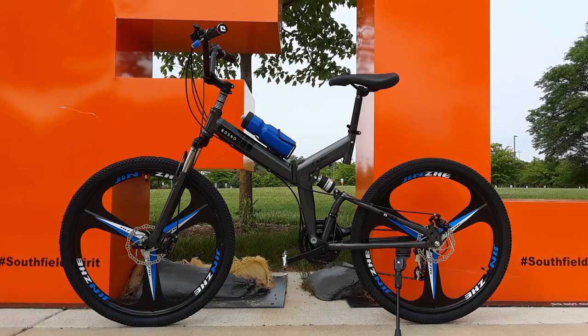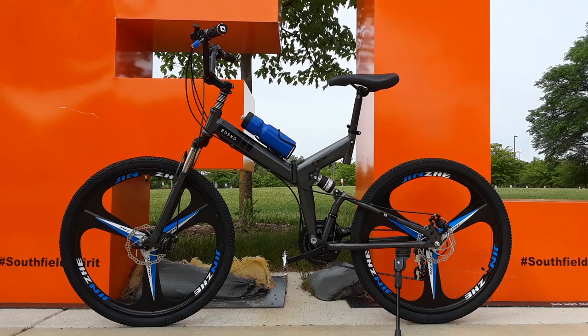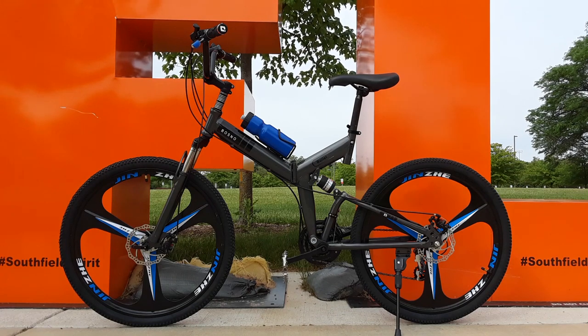So first things first, I want to wish everybody out there a happy Memorial Day and I would like to say a personal thanks to all the veterans who have served or currently are serving, and of course those who died for the cause. This review's for them. Let's get started y'all.